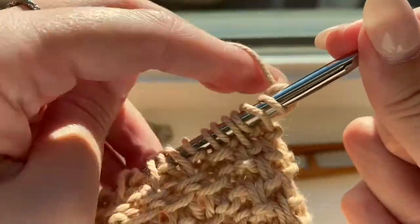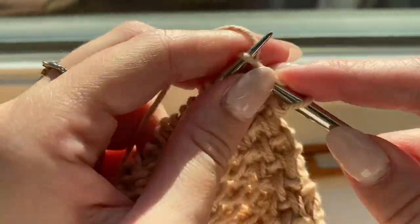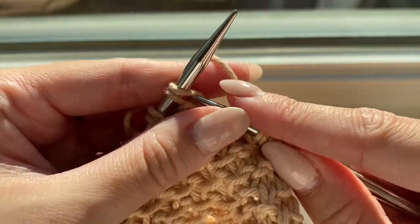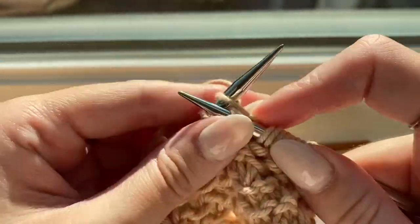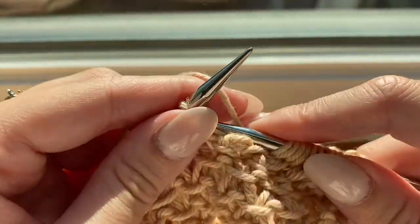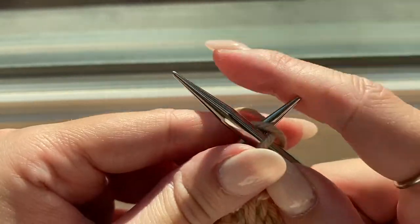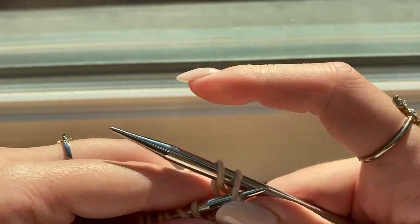Once the washcloth reached the desired length, I finished by doing eight rows of seed slip stitch again, just like at the beginning. My washcloth is the length I needed and I've completed those eight finishing rows of seed slip stitch. Now I'm ready to cast off in knit stitch.